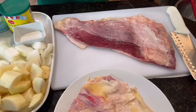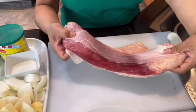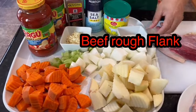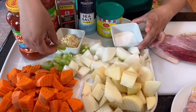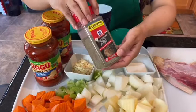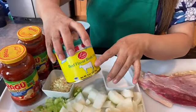Hi everyone, welcome to Sunny LA Food. Today I will cook beef ragu. Let's take a look at the ingredients: beef shank, which is a very good cut for ragu, potato, carrots, sweet onion, salt, garlic, a little bit of sugar, and special lagu salt. I also have black pepper, sea salt, and a beef flavor seasoning.